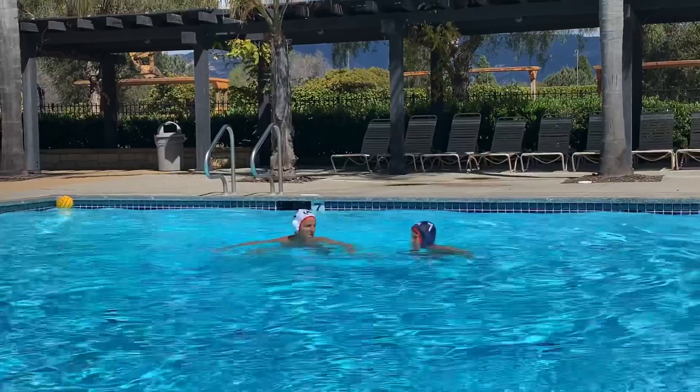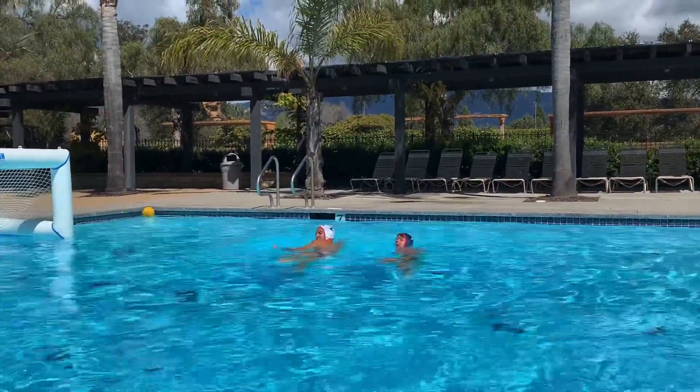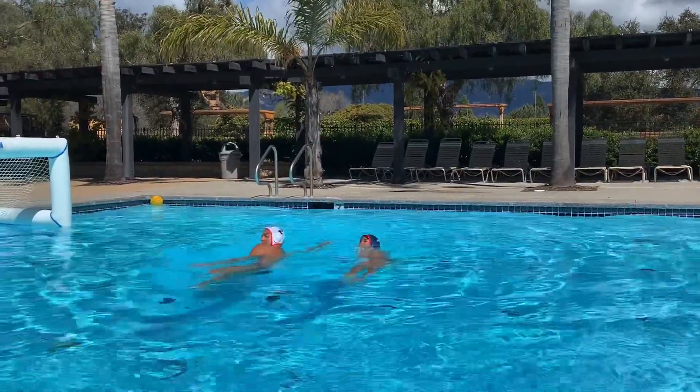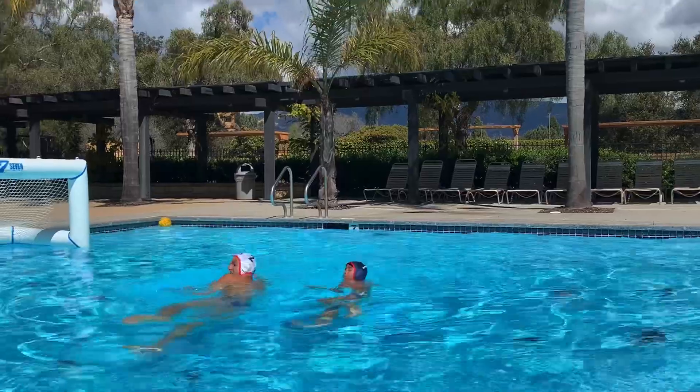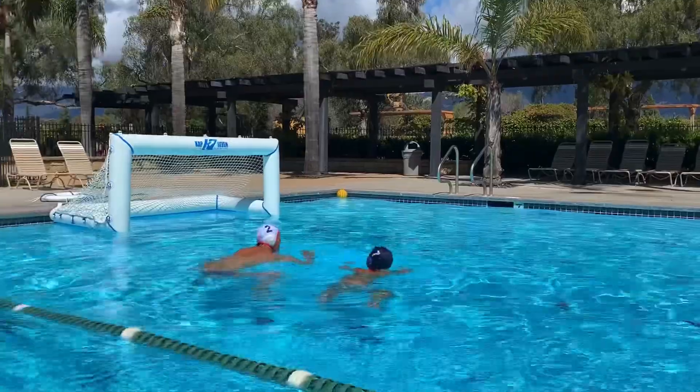Let's do some back sculling. Hips up. When we're back sculling, we want to keep our hips and legs on the surface and keep our body in a straight line, really relying on our sculling to propel us backwards. Over like this, and we jump up.